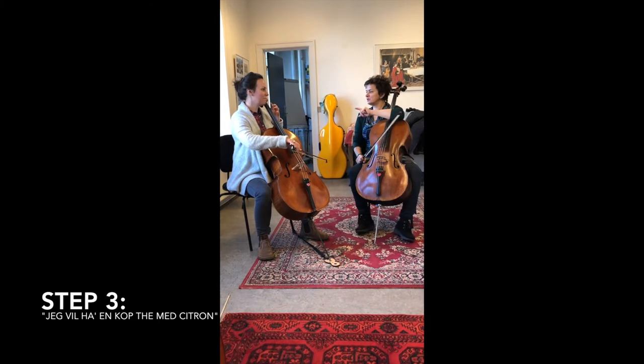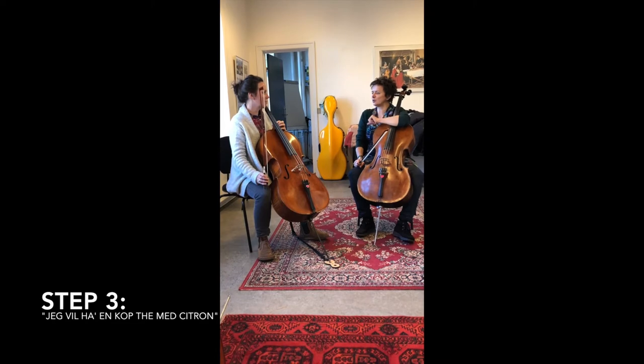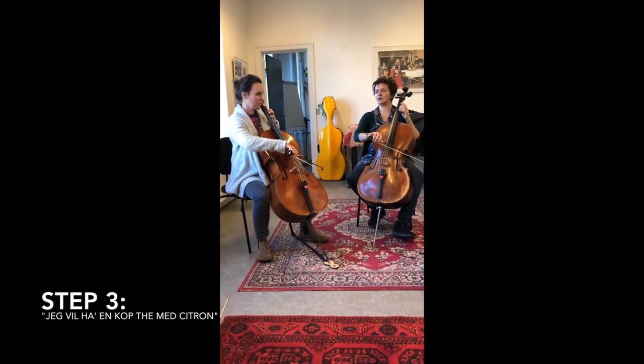I'll play it - and don't be too early on the second note. Did you notice? All teachers play that note a little too early in my opinion. So let's do it again: one and two and one and two.